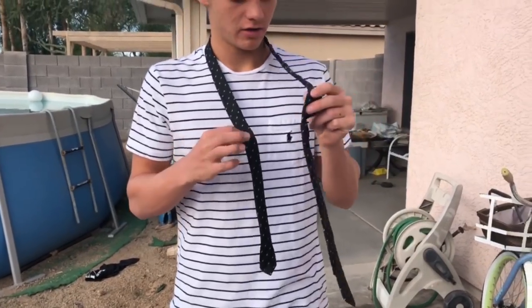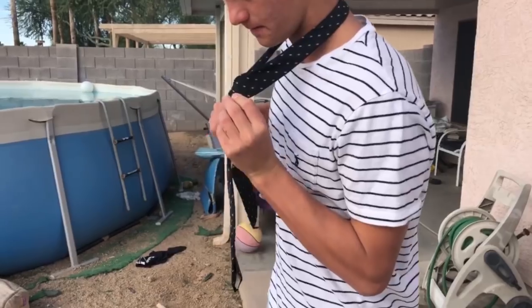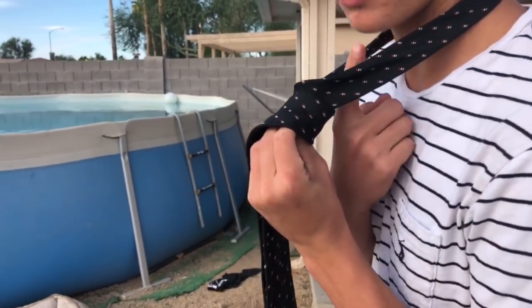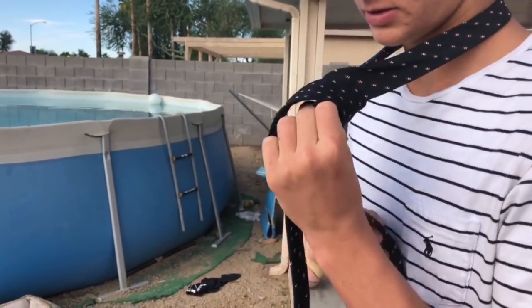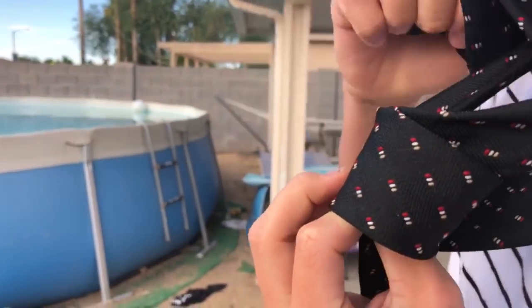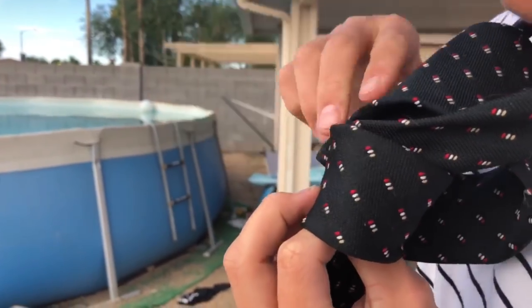Then what you want to do is take the thicker end and wrap it around like this twice. Go around twice, then you want to go up through here — just like that. Then you want to go through this hole right here, not that hole, but this hole right here.